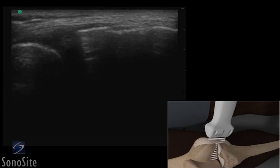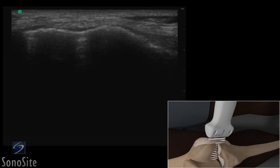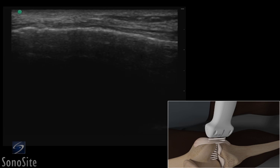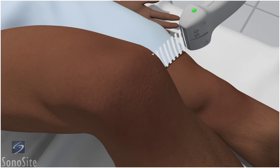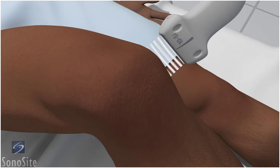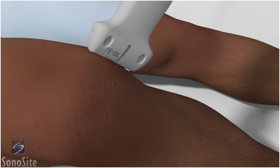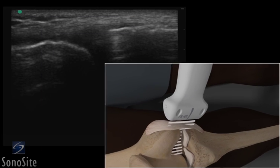A linear array transducer with a musculoskeletal exam type is used to perform an ultrasound-guided injection of the medial collateral ligament of the knee. The patient is in a supine position with the knee flexed 90 degrees. The transducer is placed longitudinally over the inner knee at the joint space with the orientation marker directed to the patient's head.